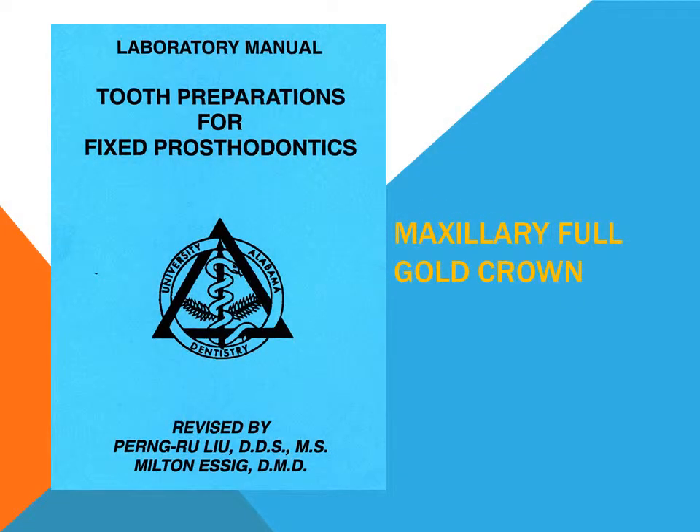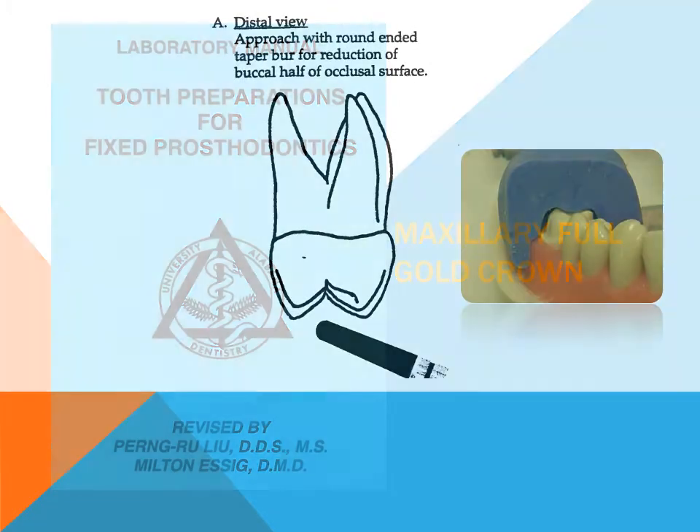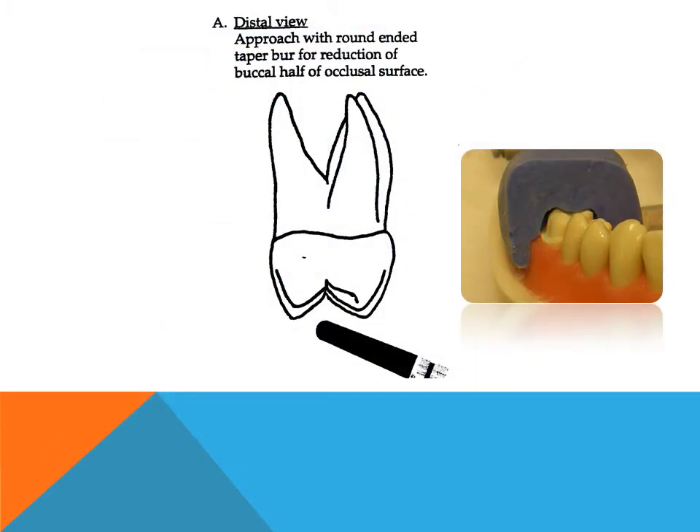Preparation for Full Gold Crown on Maxillary Molar: Occlusal Reduction. The entire occlusal surface must be reduced to establish sufficient clearance for gold coverage. The basic outline of the occlusal anatomy of the tooth should be maintained. With a buccal approach of the handpiece, a round-ended tapered diamond burr is used to reduce the buccal half of the occlusal surface. The stone is held parallel to the inclined planes of the buccal cusps and brushed across the tooth surface until 1.5 mm of tooth structure has been removed.